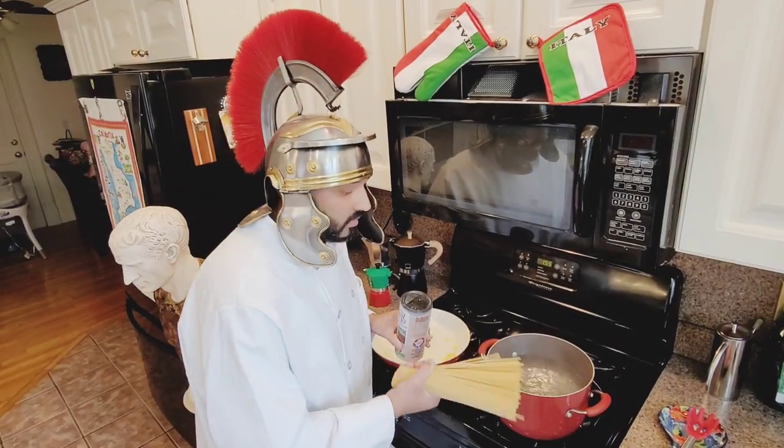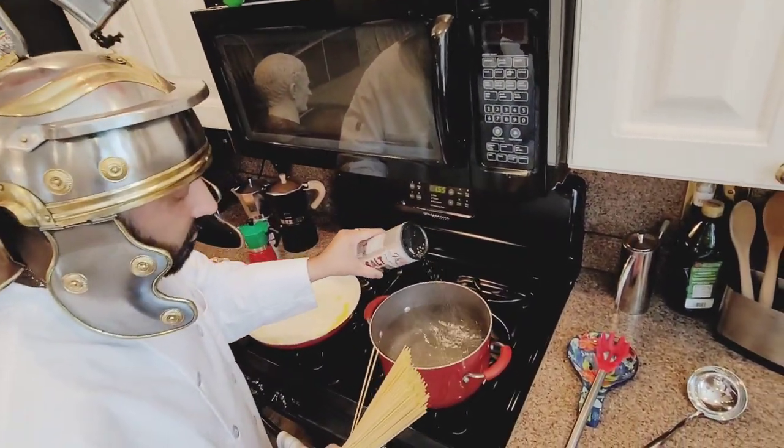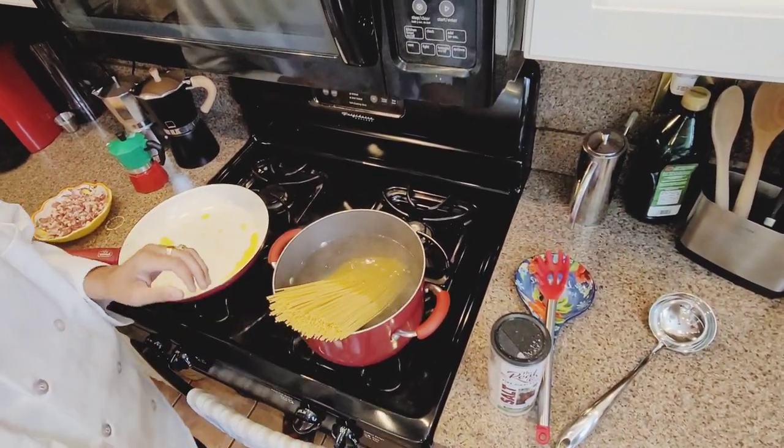So now we're gonna salt the water and add the pasta. The water's already boiling and we add the pasta in.